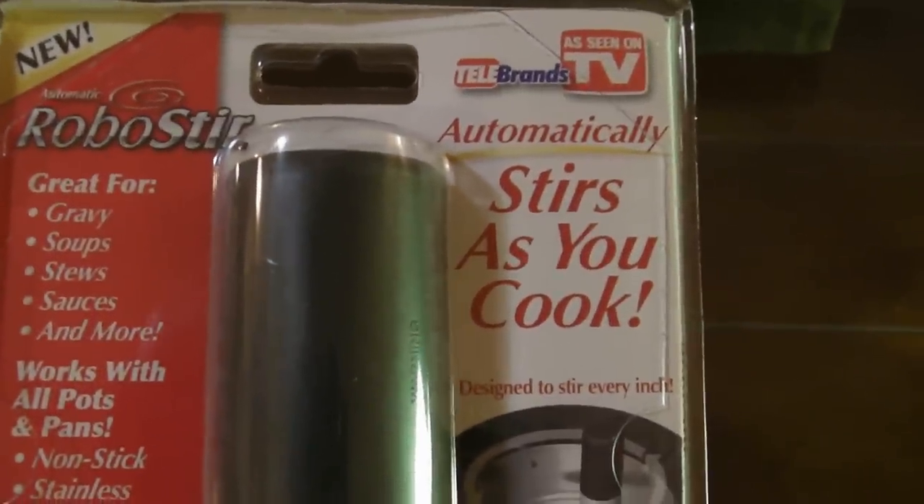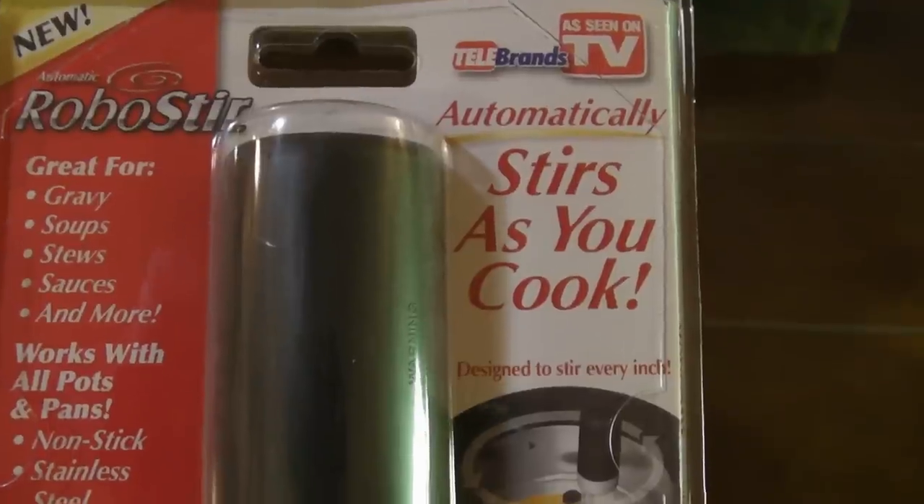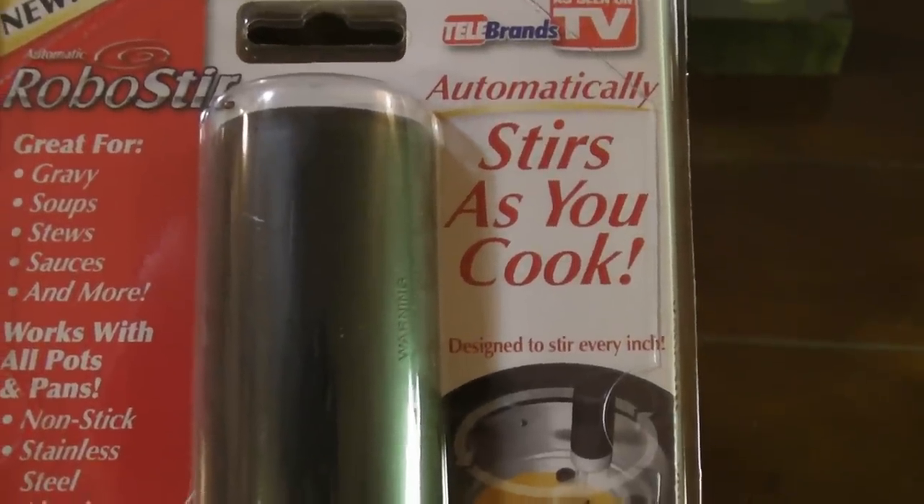Hi, welcome to the 9 Mall's review of the RoboStirrer. It's great for gravy, soups, stews, sauces, and more.